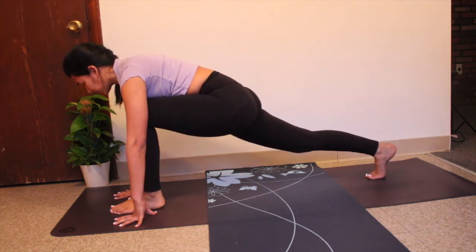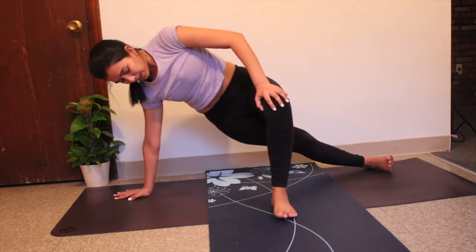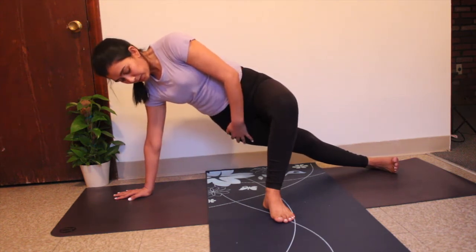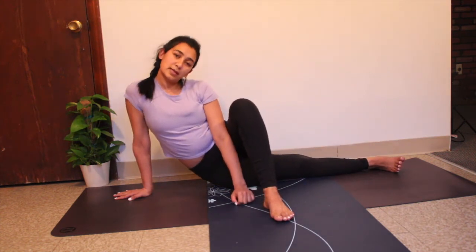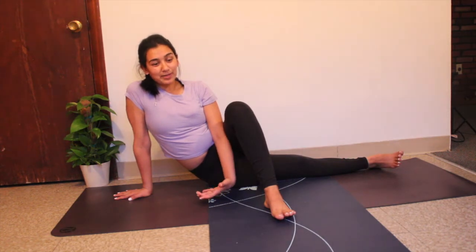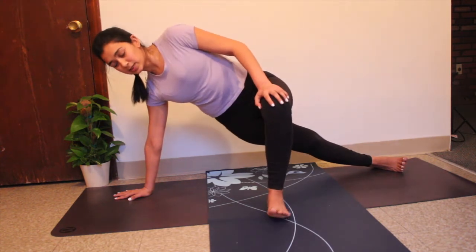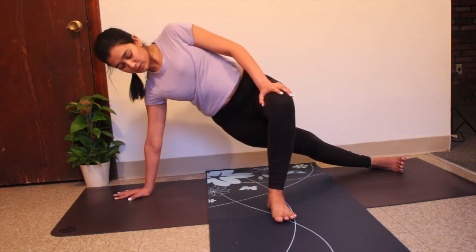Coming into your runner's lunge — tuck your back toe, lift your back knee up. Your right palm comes flat on the earth, you come onto the razor edge of your back leg, and bring your left leg to the midline of your mat, right in front of your left hip. This might be a lot — if so, stay here and practice. Press that pinky edge of your back leg and try not to dump your weight down, because that disengages your core. Instead, press down and lift up.